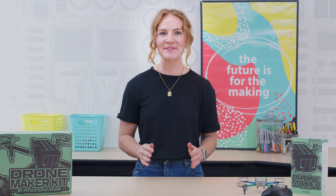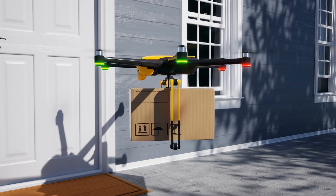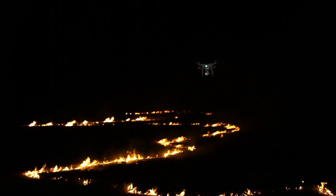Drones have taken everybody's imagination by storm and the career opportunities are expansive — from packages and groceries being delivered to your doorstep, to first responders reaching remote locations with life-saving equipment in a moment's notice. Drones are becoming more and more prevalent in industry every single day.